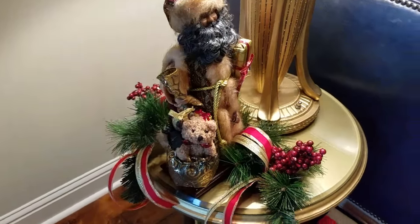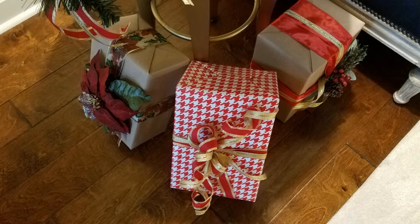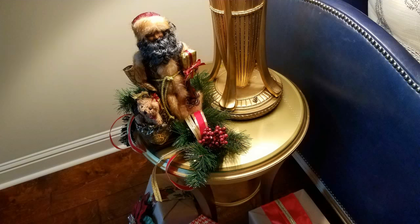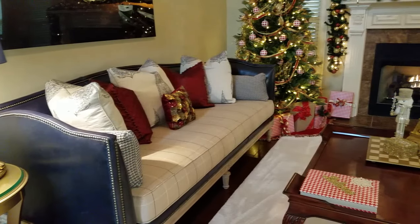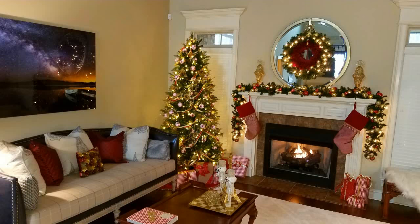I added some gift boxes — they're actually sitting on top of some metal easels from the Dollar Tree — and I have a Santa on the table using some greenery and ribbon. I removed some of the pillows that came with the couch and placed them in a closet, then added a pop of color to the couch that complements the rest of my decor and the boxes I placed around the Christmas tree.